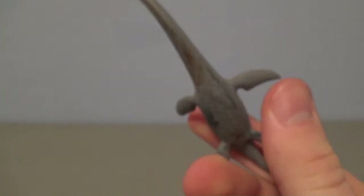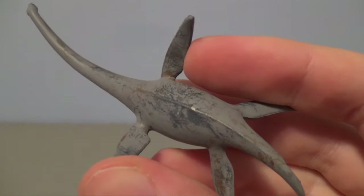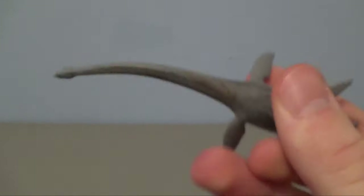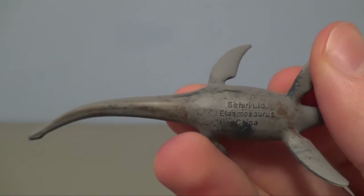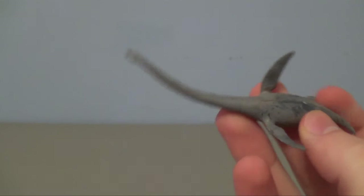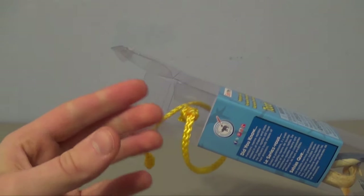I think the sculpt shape is nice, but there's just no detail at all – nothing really to look at on this one. The paint seems almost messy. Maybe I just got a bad one from the batch, but it seems like there could have been more to this one. Underneath it just says 'Safari Limited Elasmosaurus.' Probably my least favorite out of all of these.